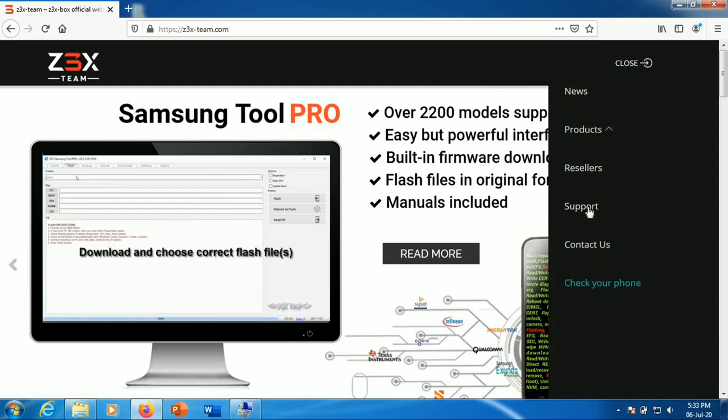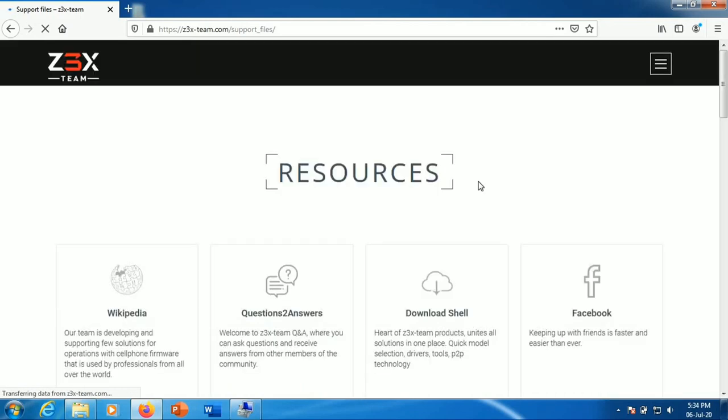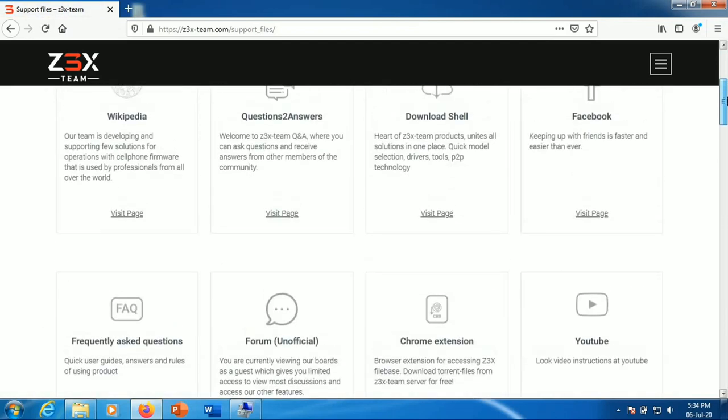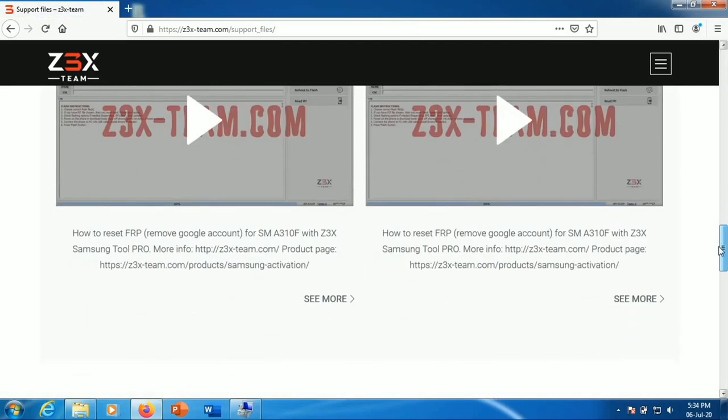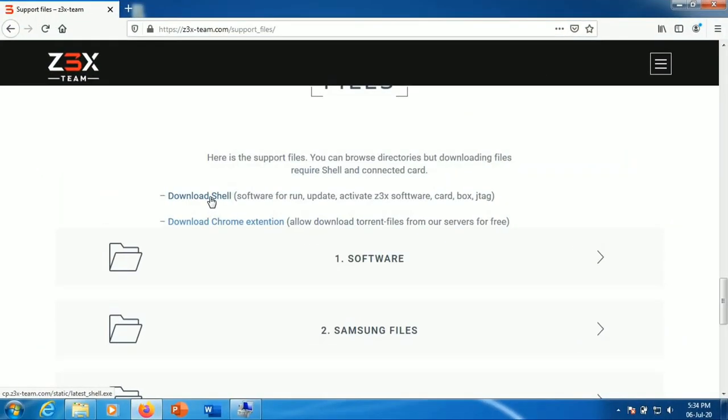So what we need to do is support this option. If you want to use the support option, in this box we will denote the details. SMA310F — we will reset FRP. So this is the file. If we look at the main function, in this download shell, it will be a key tool for the software main tool.